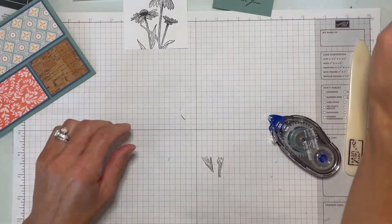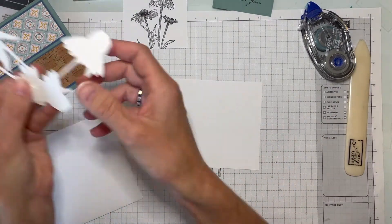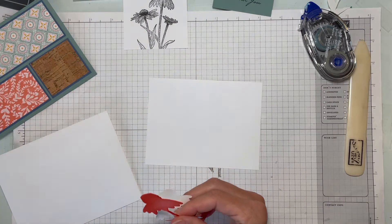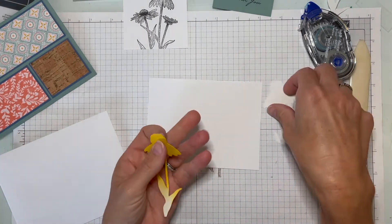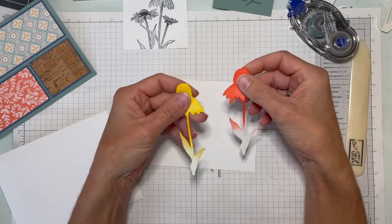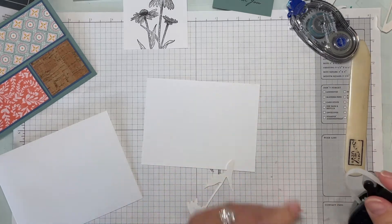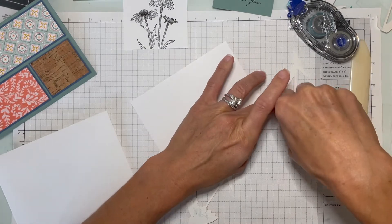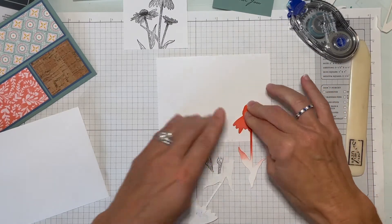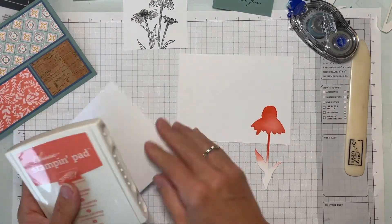Before we start coloring, let me show you what we're going to do with the envelope and the inside of the card. I made a couple die cuts using the coneflower die cut from basic white thick cardstock to give it a little more weight. I'm going to use a little bit of our retired repositional adhesive to make it a little stencil. We'll use clips of coral for the inside of the card, and bumblebee on the envelope.